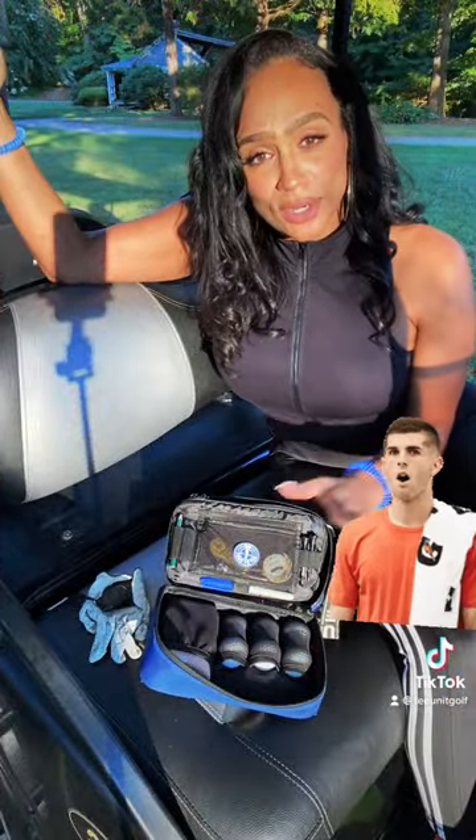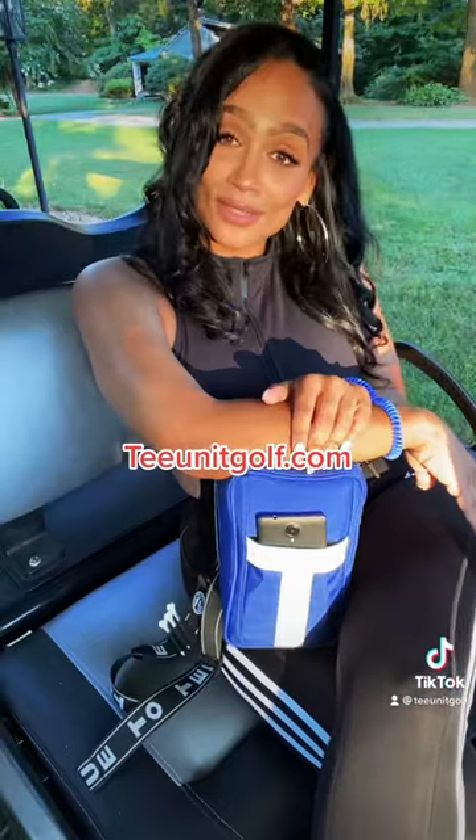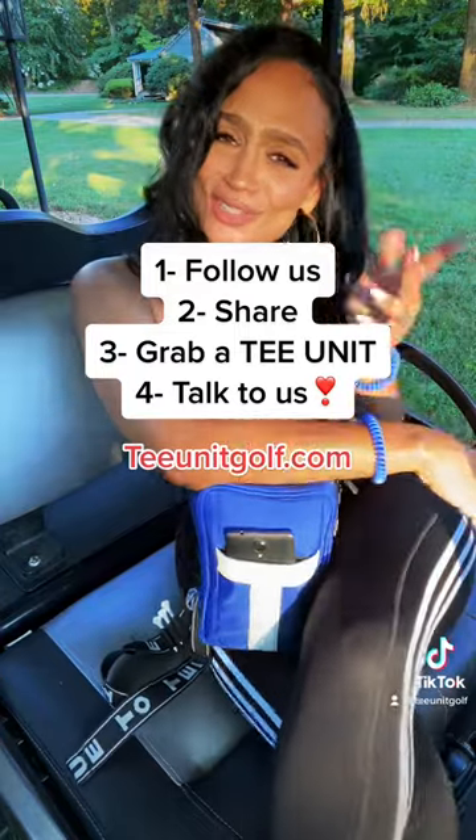It can just lay right next to you. All of your stuff here, right next to you. You don't have to go digging in your tour bag. We love this product. Please let us know what you think — try it out and let us know.